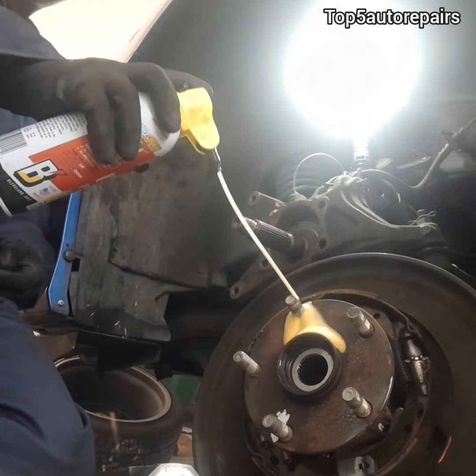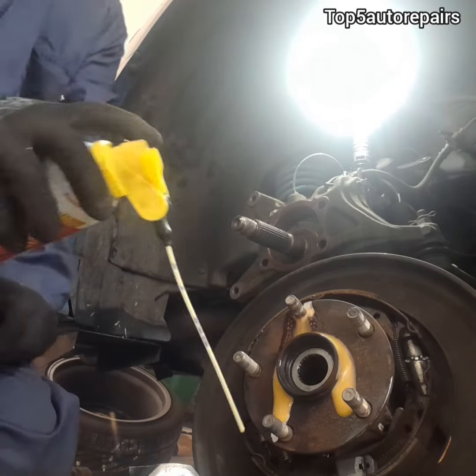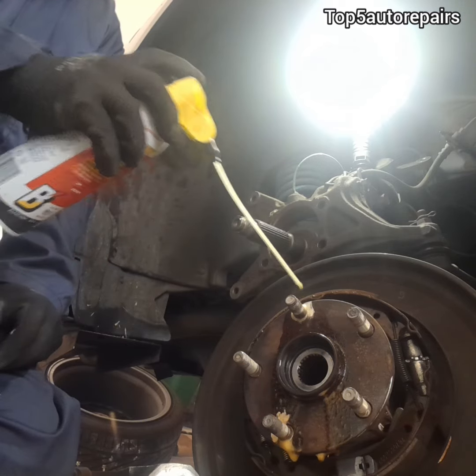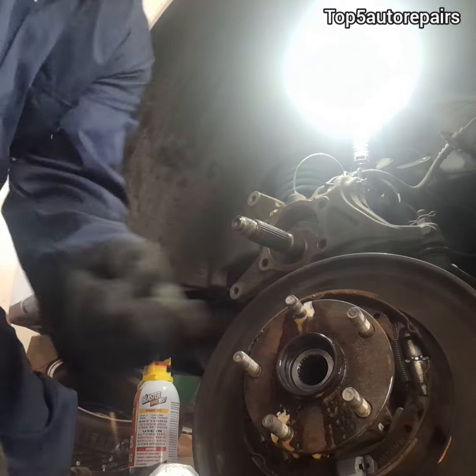First, start by lubricating the stud that you are planning to remove. Make sure you apply a good amount — you want the lubricating oil to go deep into the threads.